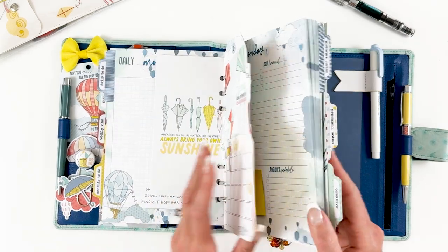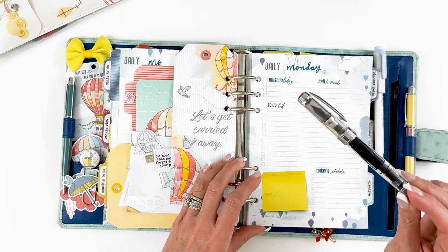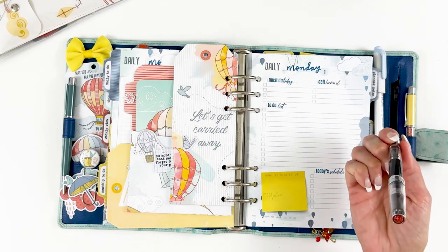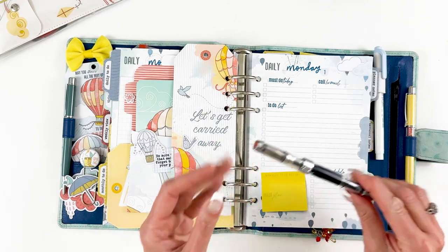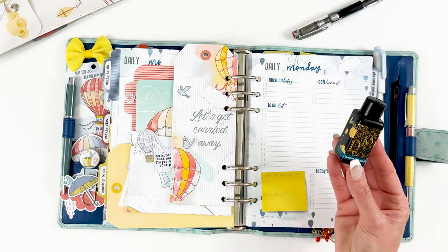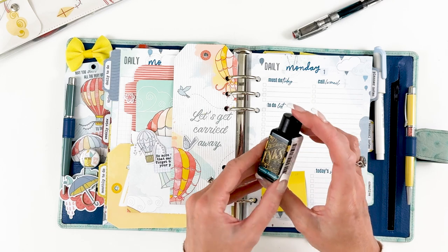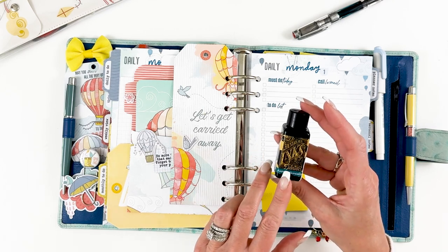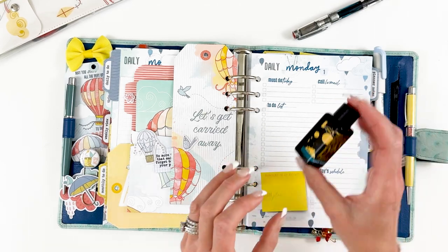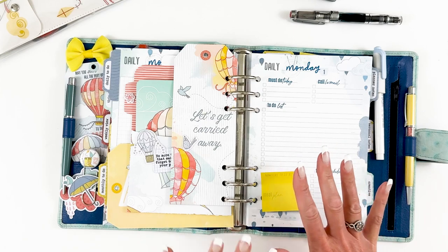Something fun I've just started playing with — I got a fountain pen. Yasmin and Jenny were talking about fountain pens in a meeting and I had to try. This is a Twisbee Diamond, and the inks are gorgeous. I wanted a shimmery blue and this Aurora Borealis by Diamine is so pretty — it's a beautiful ink and I've been having fun playing with it.